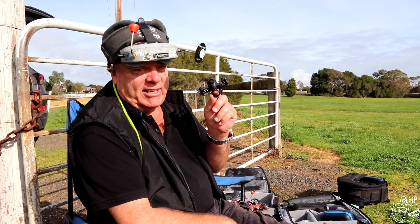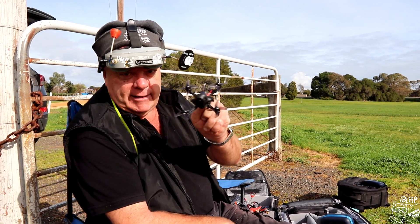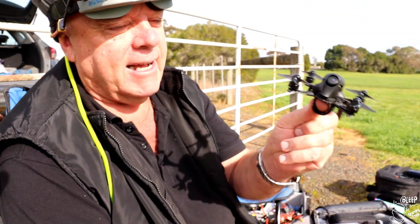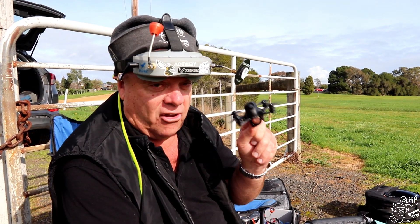Hey guys, this is the Beta FPV HX100. It's a work of art - have a look at that, can you see it? It is unbelievable. Well put together. Can't wait to fly this thing. I'm not going to waste any more time dribbling on about it - let's just fly it, let's go.